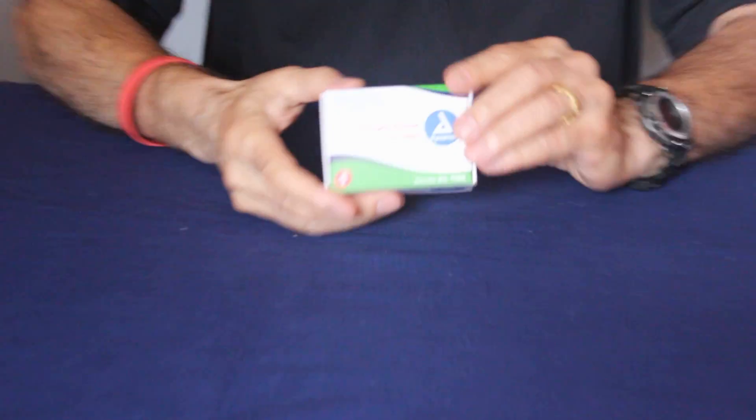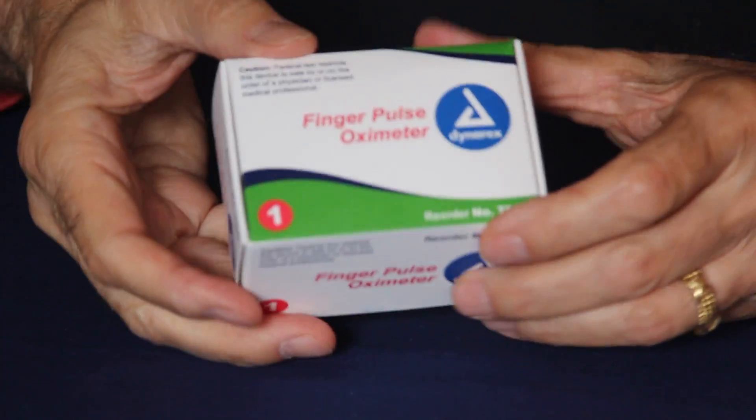Today we're going to talk about pulse oxygenation. This is a finger pulse oximeter. This unit is included in your kit.